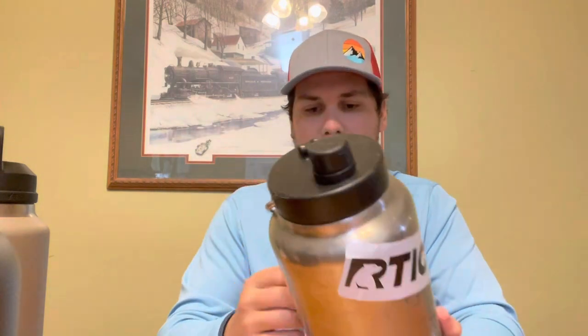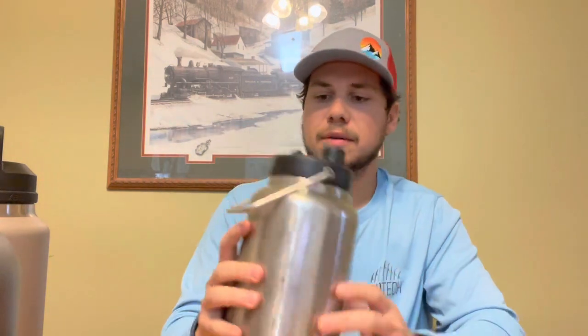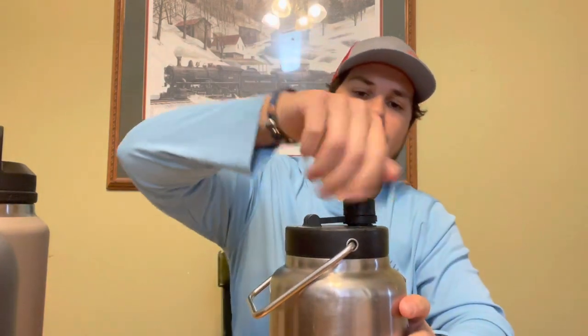This is a 64 ounce half-gallon jug from Arctic. It's beat up as well but it's holding together just fine. It's got an easy spout so you can't lose the top. I think I paid about 40 bucks for this.